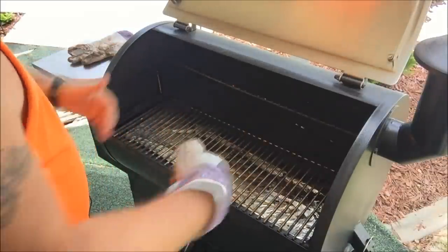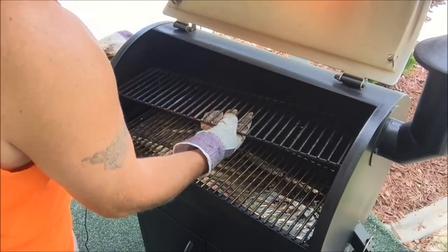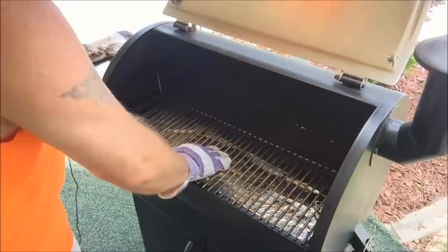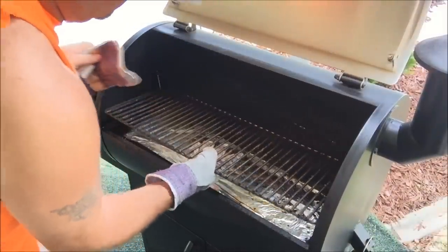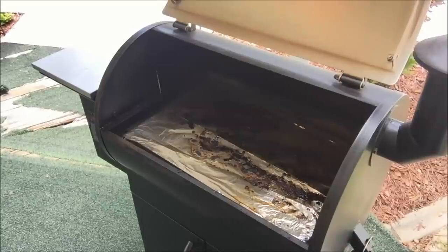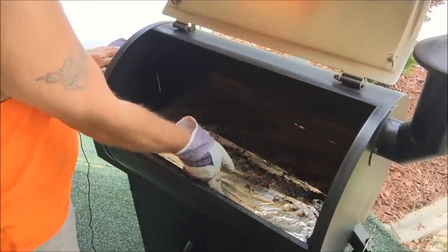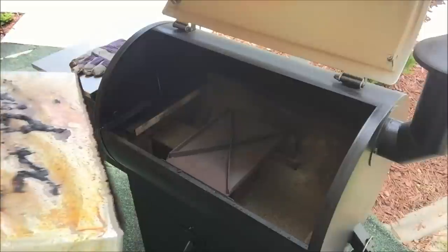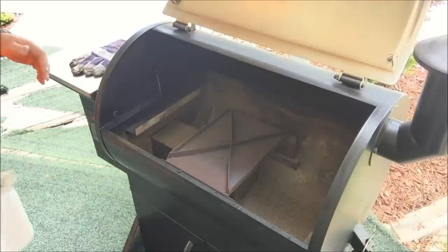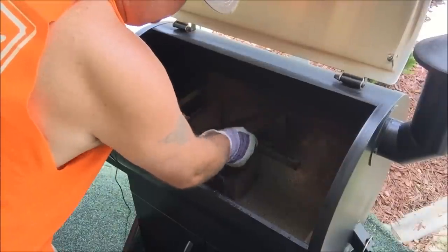Ordinarily I'd clean my grill grates off right now, but I just put this tin foil in two days ago — it's still good — so I'm not going to waste it for this video. Go ahead and remove your top grate after you clean it, set it down, then remove your bottom grate and set it down. Now you've got the guts of the pellet grill. This is your drip pan with tin foil on it. Ordinarily you'd take it out and replace the tin foil.